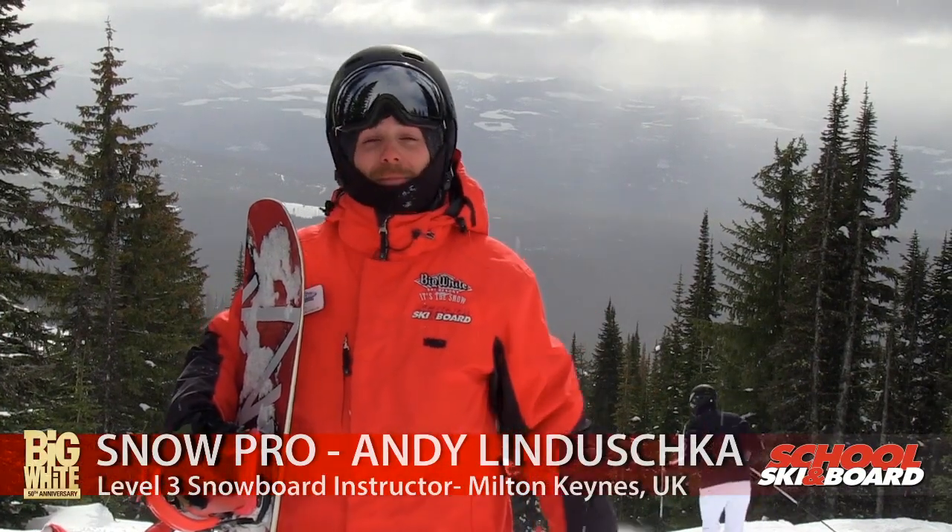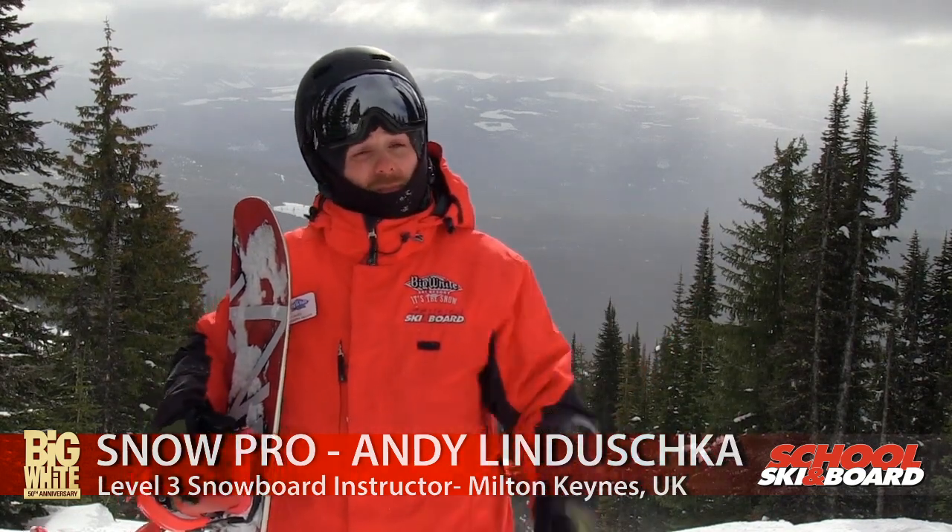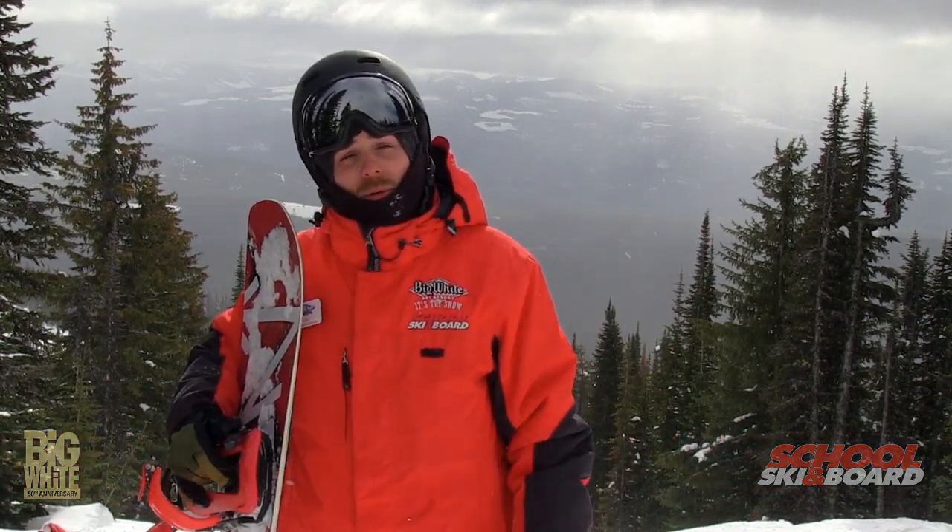Hello Internet! I'm Andy. I'm originally from the UK, just north of London, but this is my second winter in Big White.